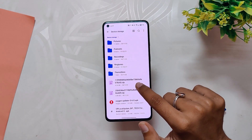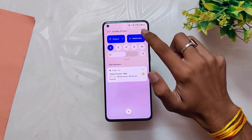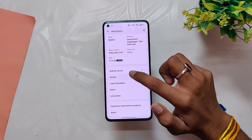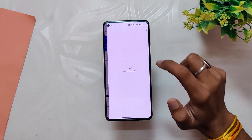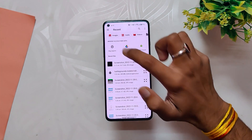I received this update via OTA. If anyone didn't receive it yet and wishes to install it, I'll give the full zip in the description below. Download the OxygenOS 13 full zip and place it in the root directory of your internal storage. Then go to the About Info section, tap the build number seven times, tap on the OnePlus icon, tap on the menu button, and select Local Install.